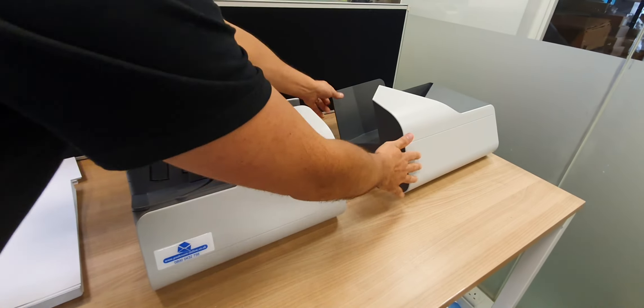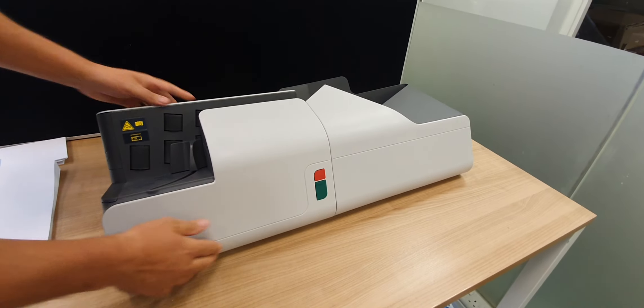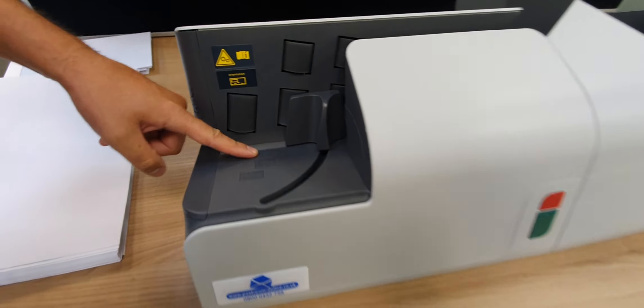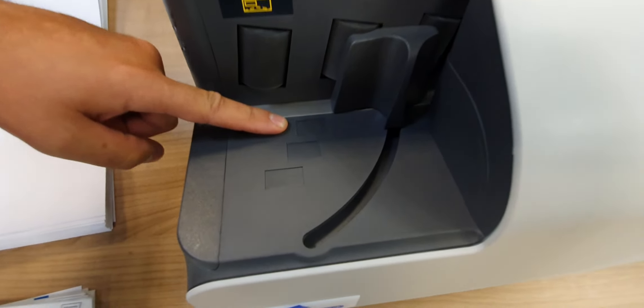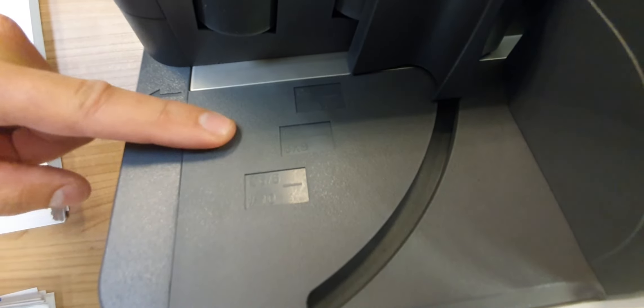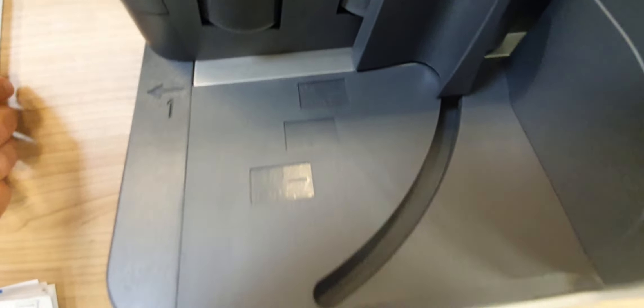You've got your two components — this bit just sits on top of here like that. On here you can see the levels that you want: you've got C4, C5, and C6 or DL. That's the thickness that you should put in there.